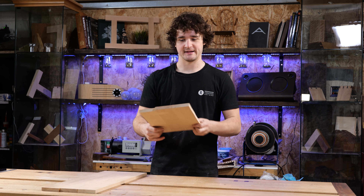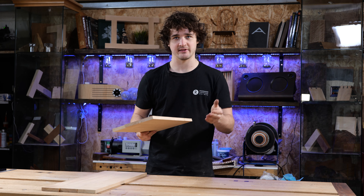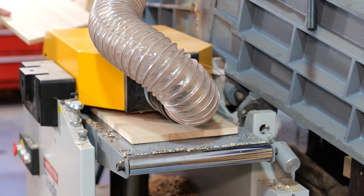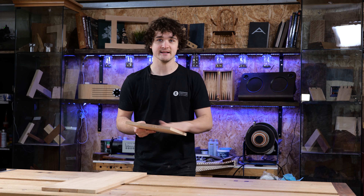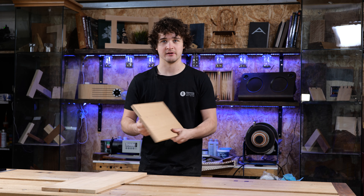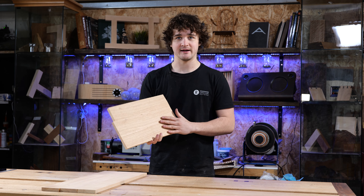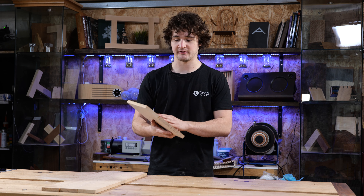In the previous episode when I was joining these together they were at 16 millimeters thickness, and since then I've taken out the clamps and machined them down to 15 millimeters on the thicknesser. I didn't do this by hand because we covered that in the previous project. If you want to know how to thickness material by hand, go watch the box project or the section on preparing material by hand in my online school.